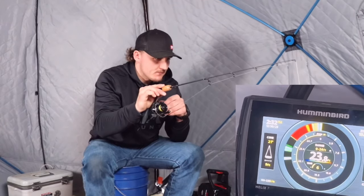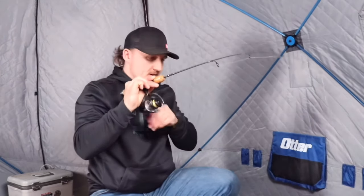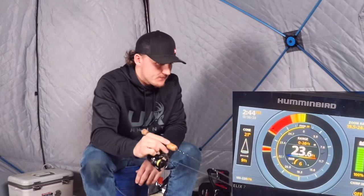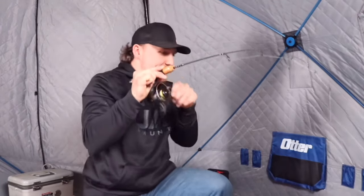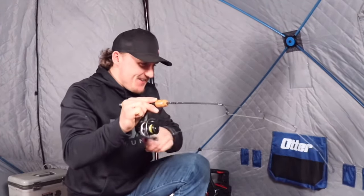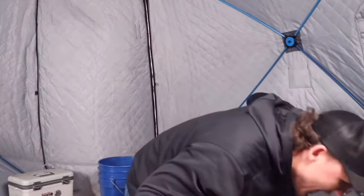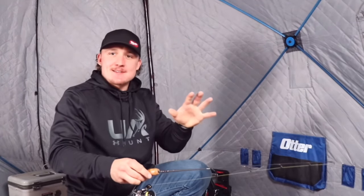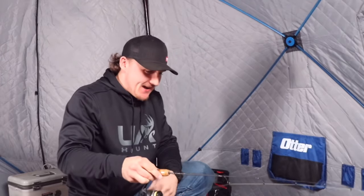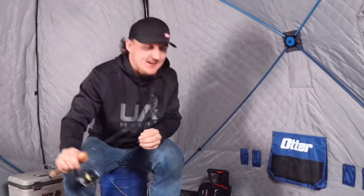He just comes up and smokes it. There he is! He pinned it right to the bottom — man that was sweet. I went to go bouncing in the mud and he just came off. That was so cool though. Talk about bouncing it in the mud like that — he just pins it right down. I went to go pick it up and he was there. That's probably why I didn't get a good hook set and lost it, but wow, that's cool.